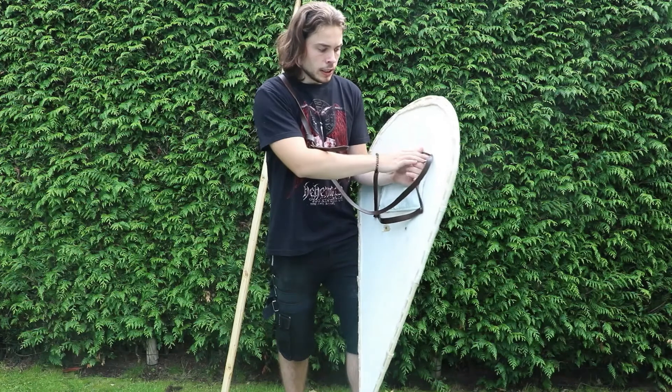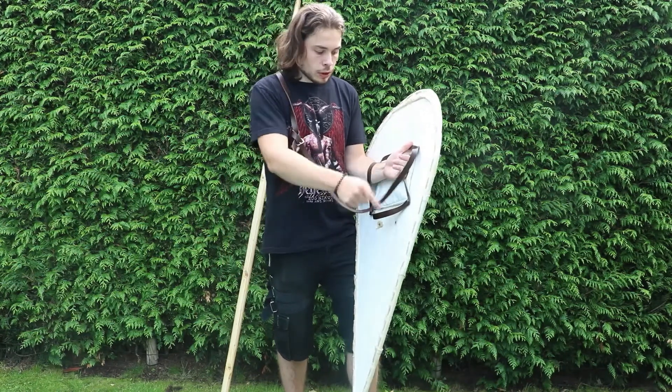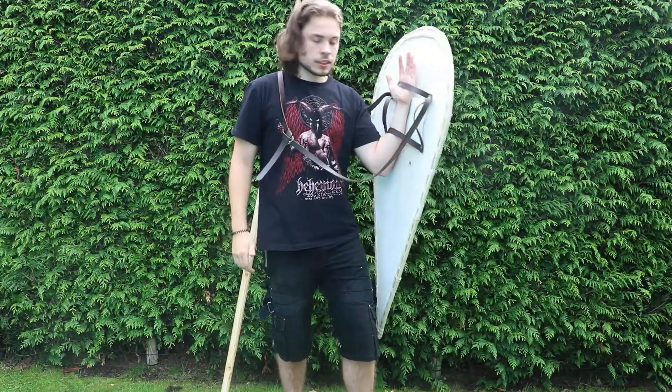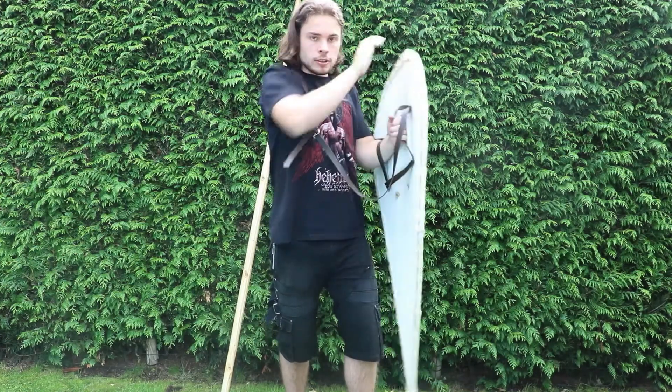This is a very efficient setup. The one with the cross configuration, I believe, is only used in a single way, whilst this setup is obviously multi-use.